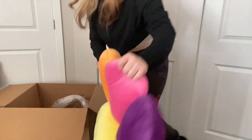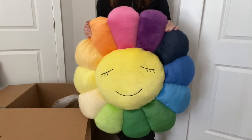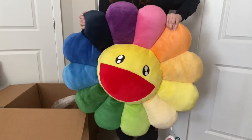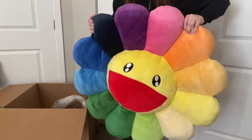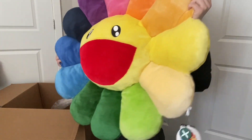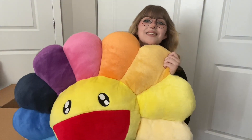I'll stand up to give you guys a good look. So on the back it has a little sleeping face and on the front it has the classic smiley face. Oh my goodness, it looks so good. This thing is huge — look at it. It's practically the size of me. It's amazing.